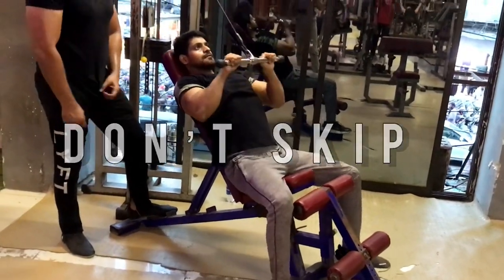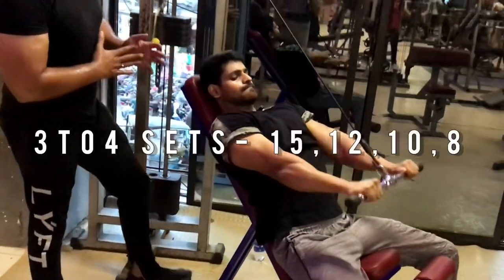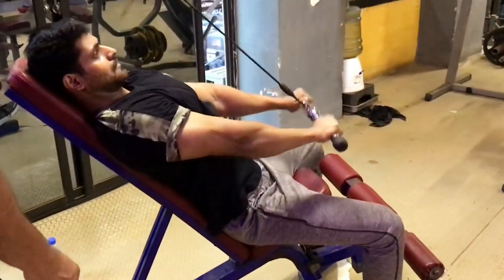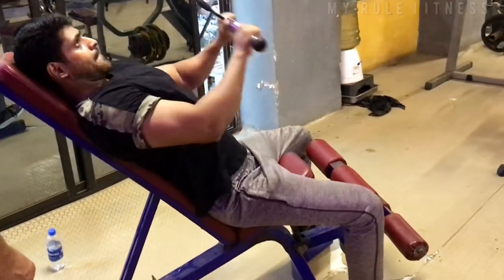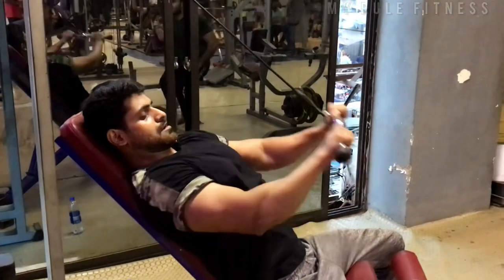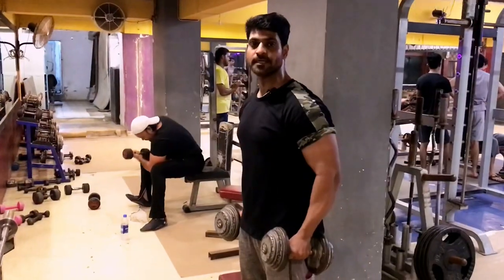Oh yeah, my little girl is out here. So you put it in 3-4-15-12-10 aren't repetition. You will go out of the way. This is a superset of 3-1.